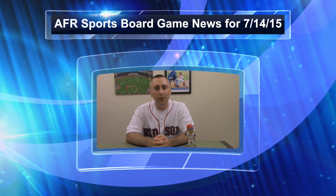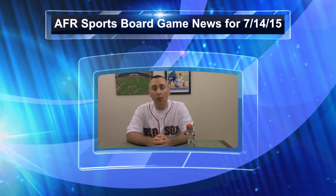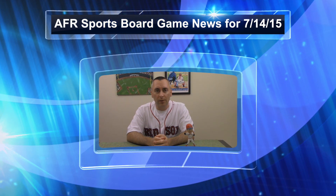Hey everybody, Steve here, and here's a look at all the stories we're following from the AFR News Desk for July 14th, 2015.